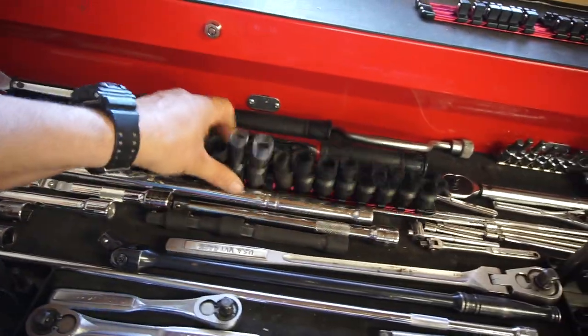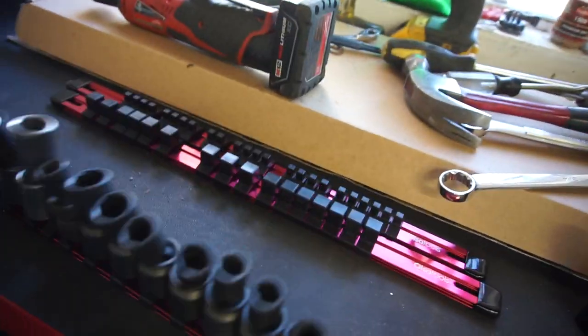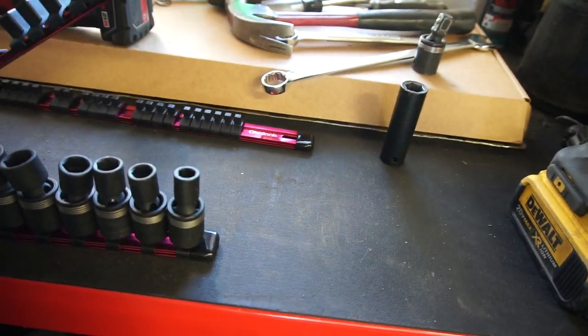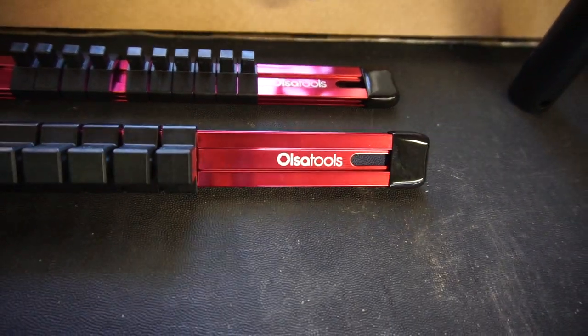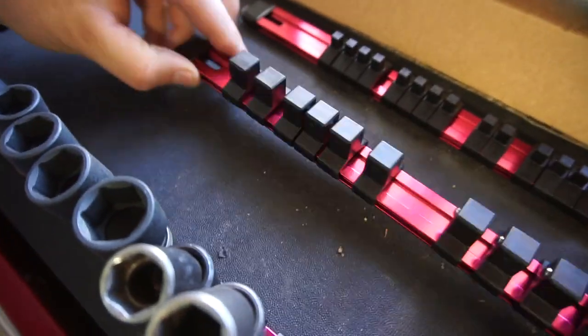As you can see, I have all my swivel sockets — wobbly sockets, whatever you want to call them — on here. They've been sitting on my toolbox for a while. I assume this is aluminum, yeah it's aluminum, it's too light to be steel. The color's a little weird — my toolbox is red and this is an anodized red, more like a pinkish or pinkish-purple color. I told them I would do a review. I'm sure they have a system where these screw into or snap into something.